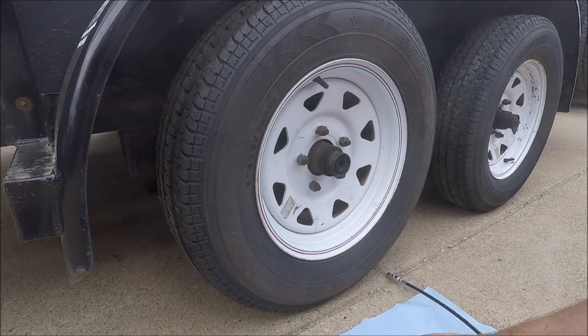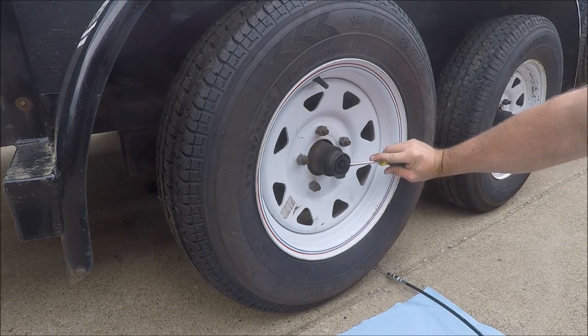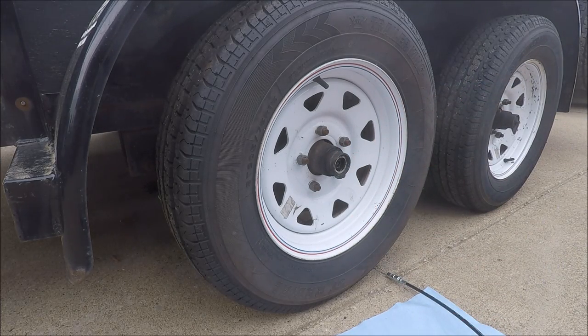First thing we want to do is go ahead and pry off the dust cap with our flathead screwdriver. The next thing we're going to do is jack up this particular axle. If you don't have the trailer attached to your vehicle you want to go ahead and chuck the opposite side wheel right now.